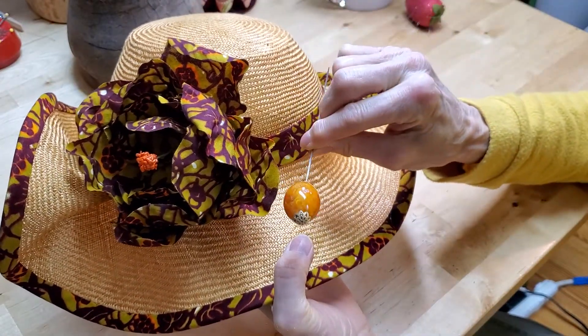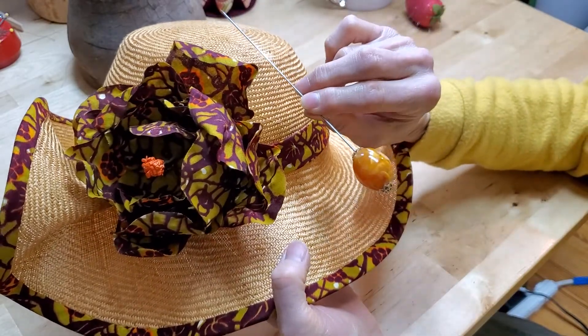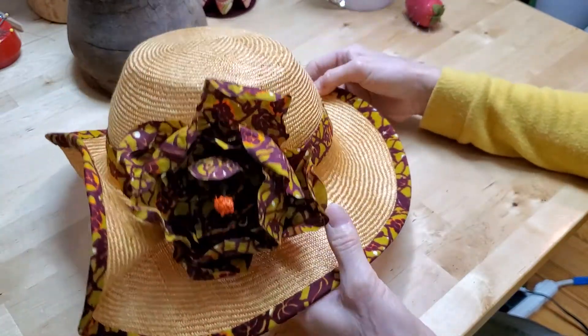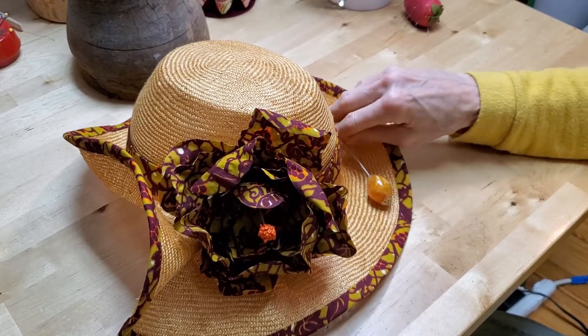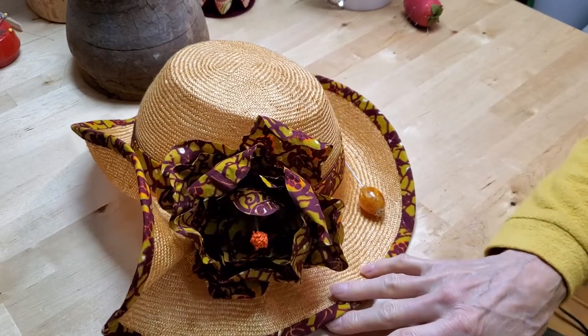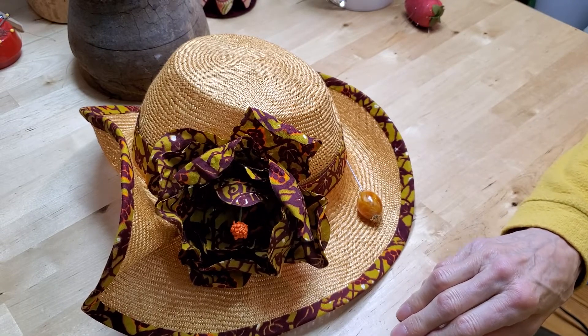I even made a hat pin to go with it. Since I have long hair, I can keep hats on my head with hat pins. I just wanted to show that to you to get you started on trying out some experimentation with the things that you learn on Why Not a Hat.